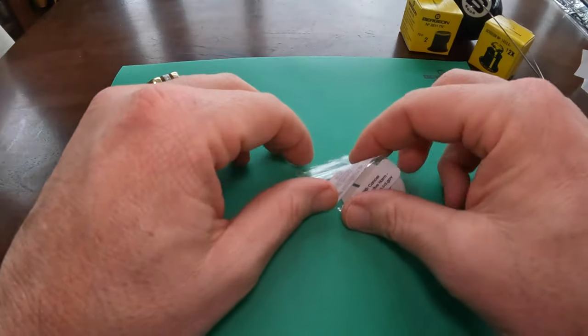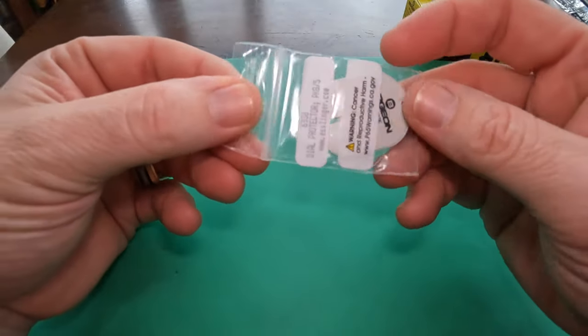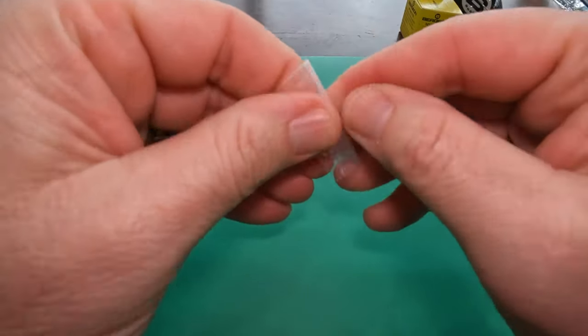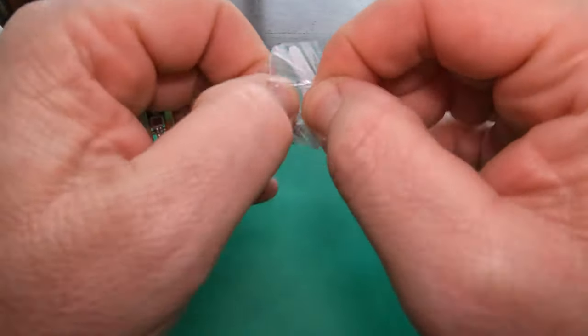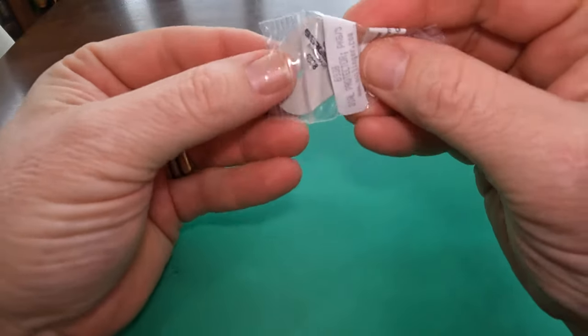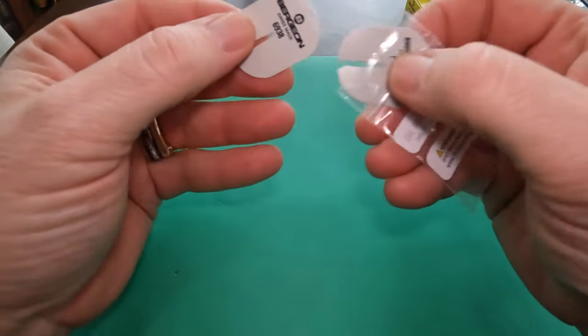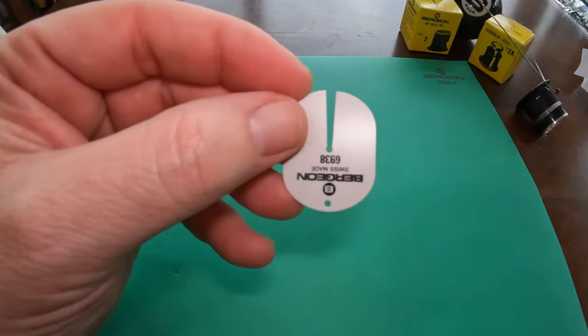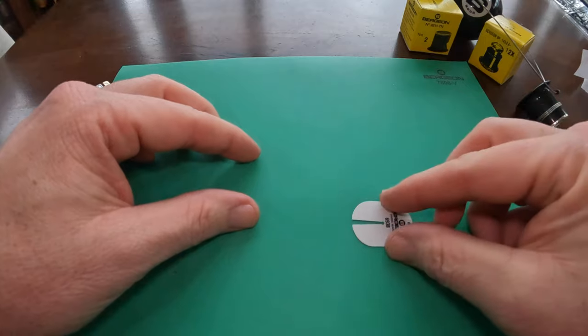These are the Bergeon 6938 dial protectors — it's a pack of five of them. This is a pretty non-essential purchase, but since I'm new I don't want to make mistakes. You'll see a lot of people just using plastic bags or whatnot. This basically just goes under the hands when it's time to remove the hands off the dial.